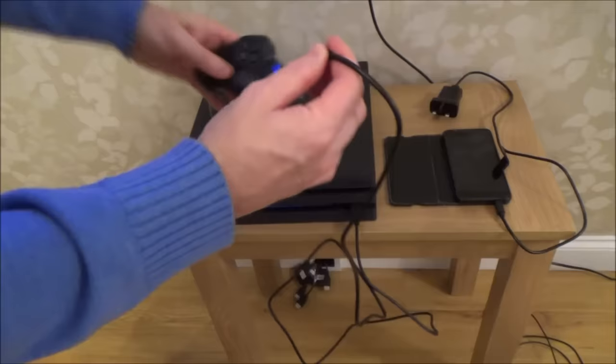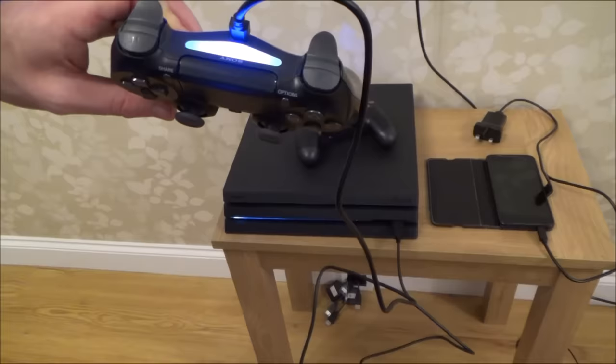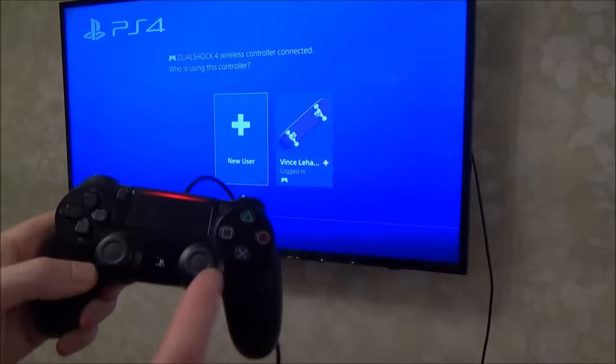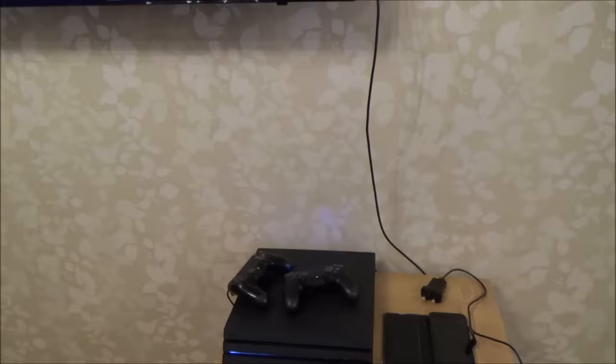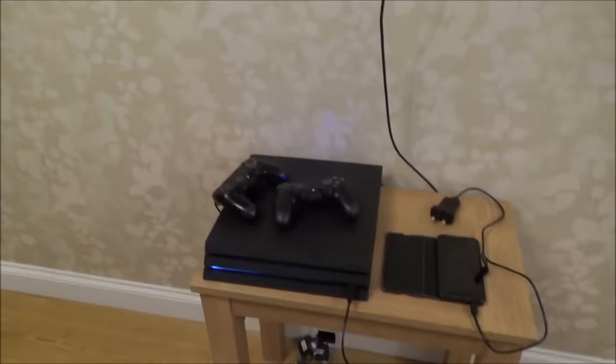Now let's say you wanted to connect up a second controller. Use the same cable, plug it into the second controller, and you can see it starts to charge. Hold down the PlayStation button and it's gone to red. The screen will now ask who you want to connect as — the main user or a new user. Go over to new user, press X, and play as a guest, so that second controller is now working. Blue is the first player, red is the second, green is the third, and pink is the fourth — so with four people playing you can tell what player you are by the color of the controller.